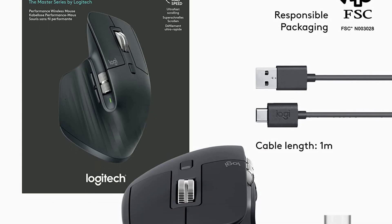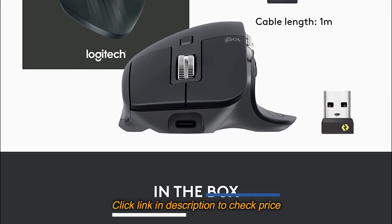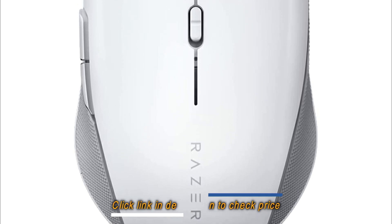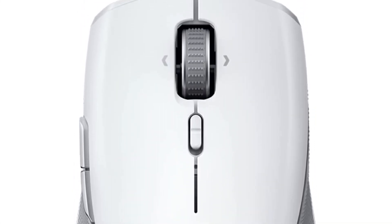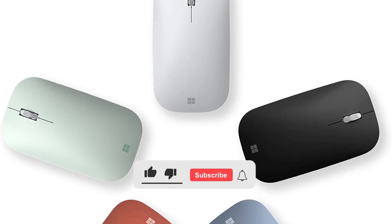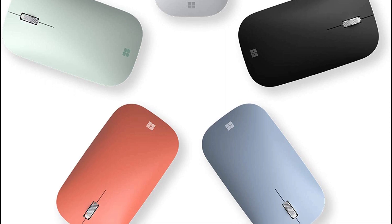That's our list of the 5 best wireless mice that we'd like to introduce to you. For more detailed information about these products, please visit the link in the description of this video. Don't forget to like and subscribe to our channel to receive our latest videos. Thank you.